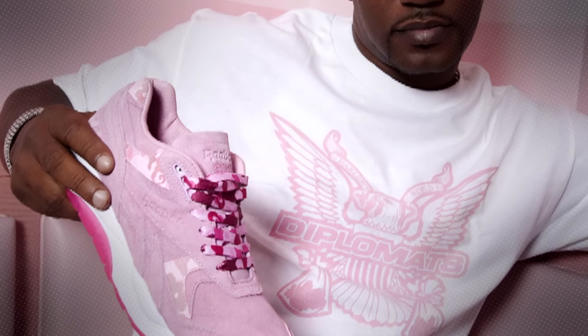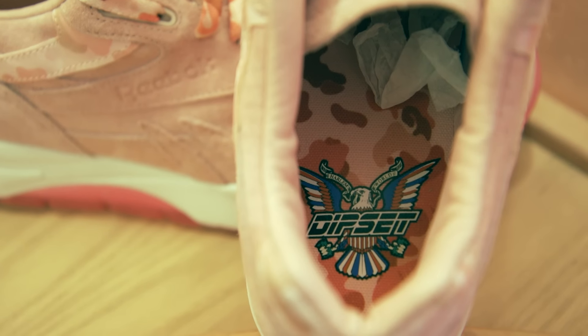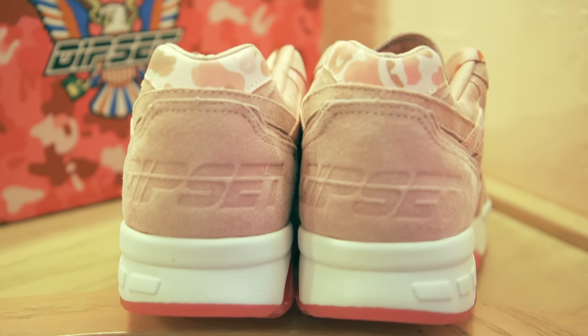I also noticed that you cleaned out your storage and gave away a bunch of heat. Talk to me about that — why did you want to give away some heat? Because I still probably got like two more thousand pairs of shoes in my storage, and those are shoes I know I'm never going to wear again. I'm a shoe hoarder — I admit to that. It's thousands of pairs of sneakers, and I was like, if I could put this out and do a good deed at the same time for people who need it, it'd be dope.